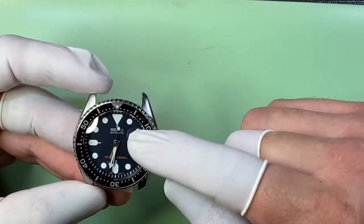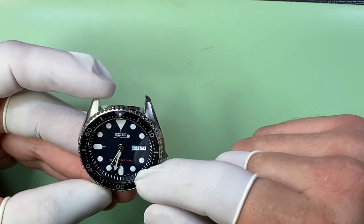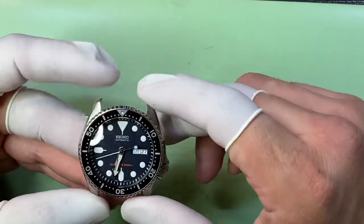I ended up doing the day wheel — that's fixed — and also I had a hand that was less scratched than the one you had for the minute hand, so I went in and put that on. It really looks really good. Here, I'll take it over to the magnifier and let you have a look.